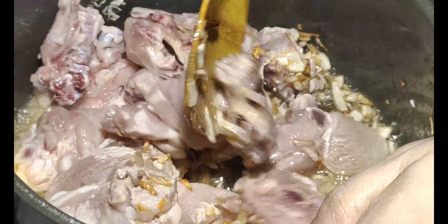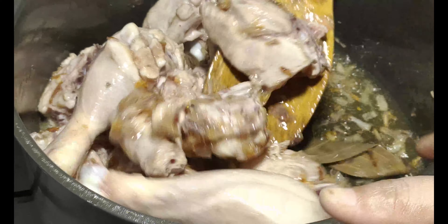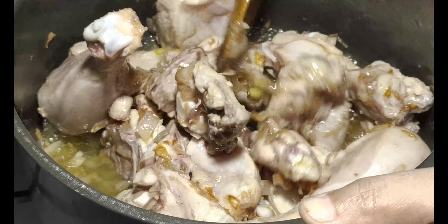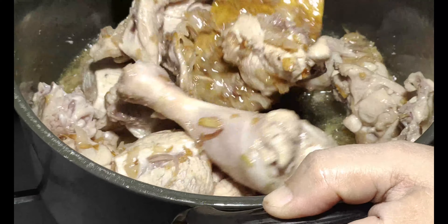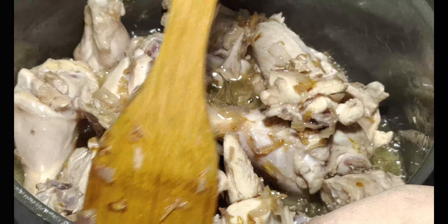Now we will fry the chicken. It will change color — it starts white. We will fry it for 2-3 minutes.